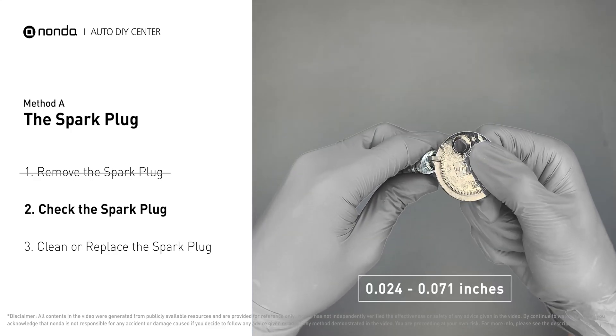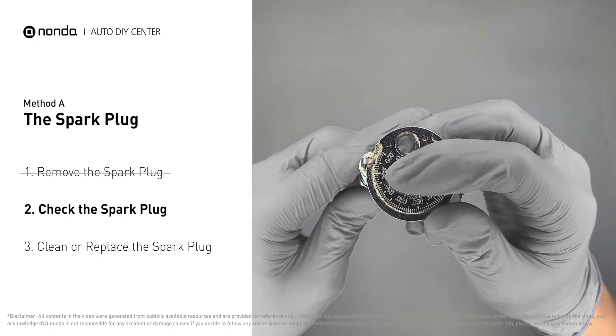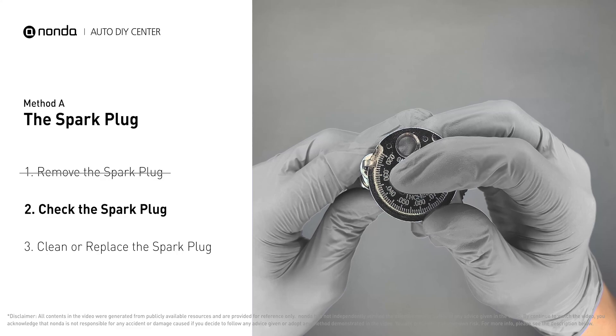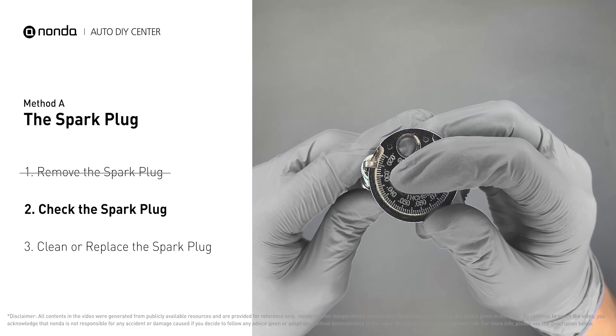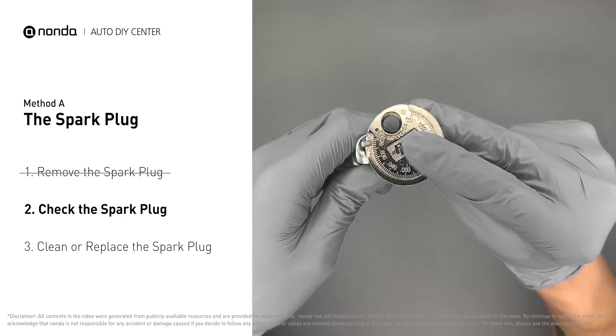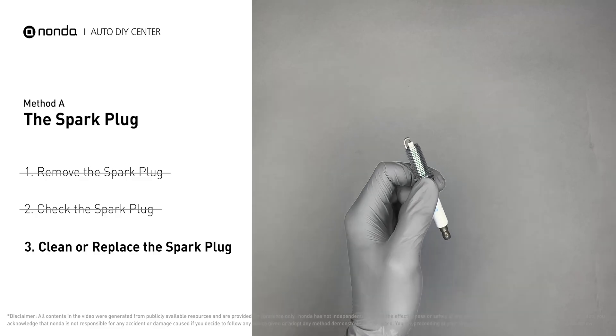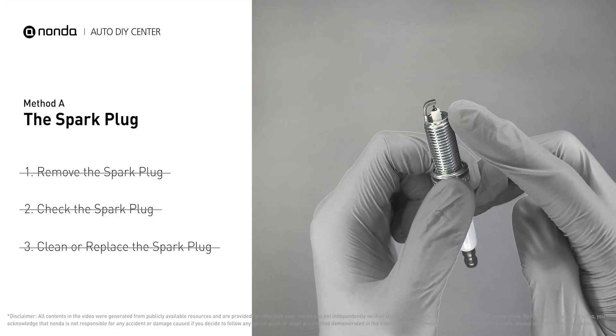Normally the spacing should be between 0.024 to 0.071 inches. As you can see, the spacing of this spark plug is a bit low. Use the spark plug gapper to increase the spacing back to the normal range. But if you see obvious damage on the spark plug, simply replace it with a new one.